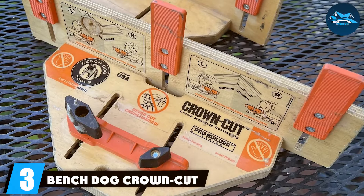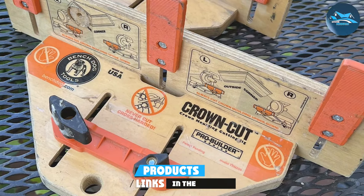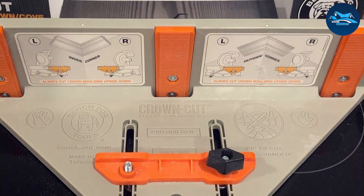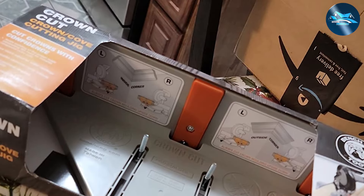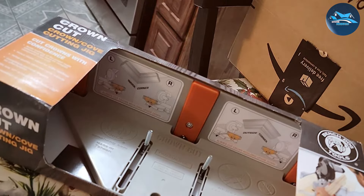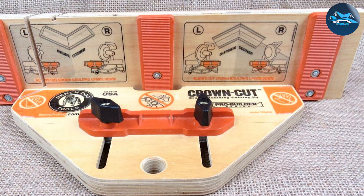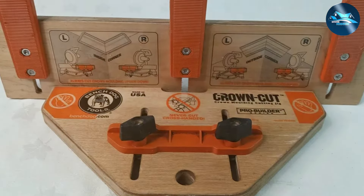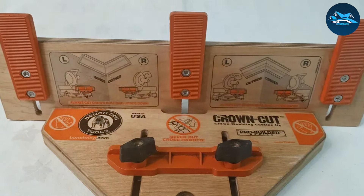Number three: the Bench Dog Crown Cut Crown Molding Jig is a top contender for those who value precision and ease. This jig simplifies complex crown molding cuts, making it accessible for woodworkers of all skill levels. Its innovative design features include a clear cut guide that aligns your saw blade perfectly with the molding angle, ensuring accurate cuts every time. Durability is a strong suit of the Bench Dog Crown Cut, with a design built to handle the demands of heavy use. The high-quality materials used in its construction guarantee a long service life, providing great value for your investment. Its ease of use is also noteworthy — setup is straightforward, and the jig's intuitive layout makes operation a breeze. This jig's effectiveness is evident in the flawless finishes it produces, enhancing the aesthetics of any room.